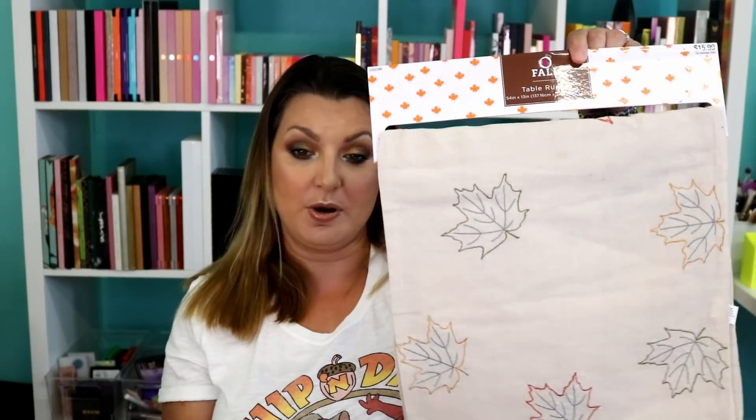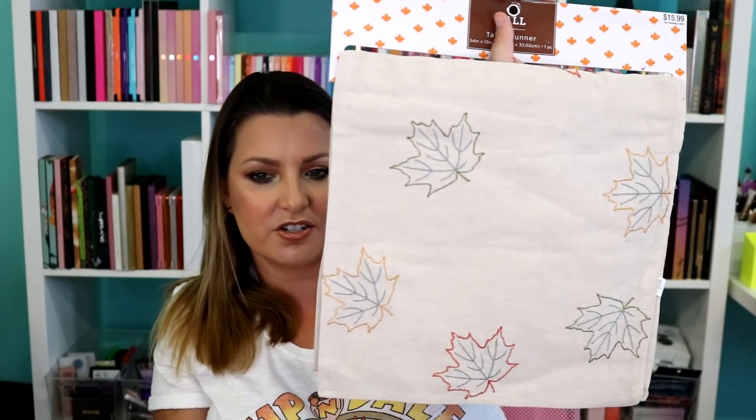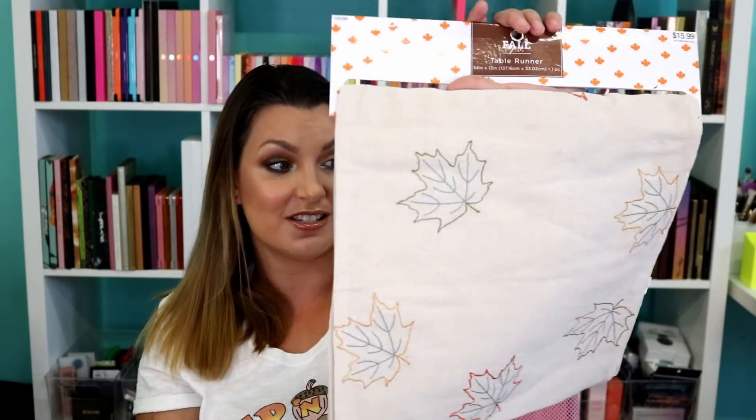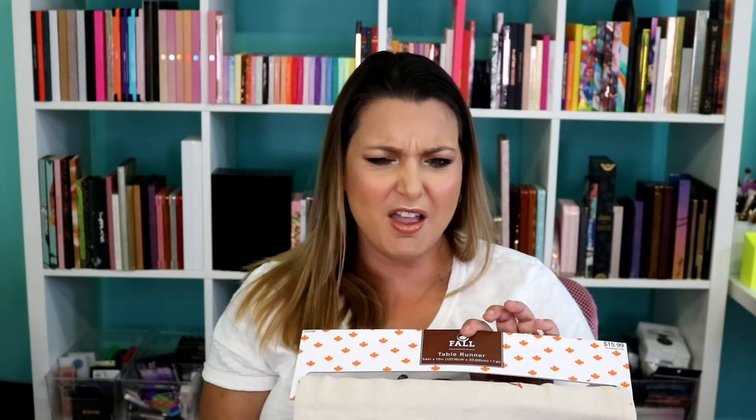I also picked up from the fall area this table runner. I cannot wait to personalize this — it was $15.99 and 40% off. I love the colors of the embroidery on here. I don't know what's going on it yet, but something cute is going to be on this runner. I love doing runners too, and this is easy to store — unlike a bajillion thick pillows.